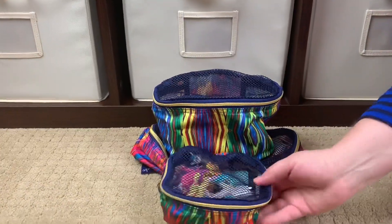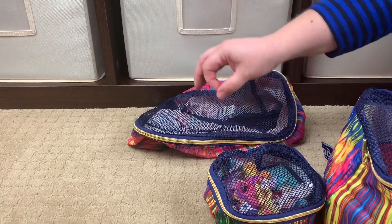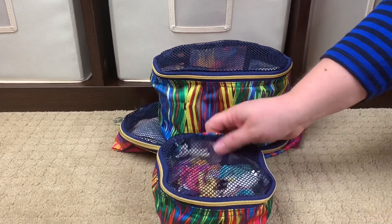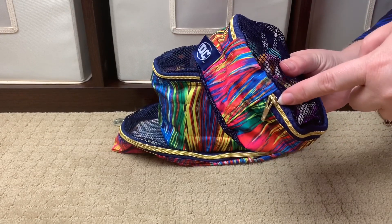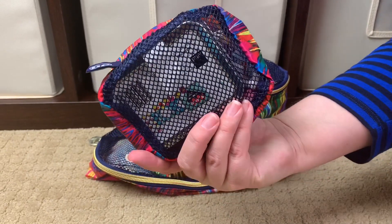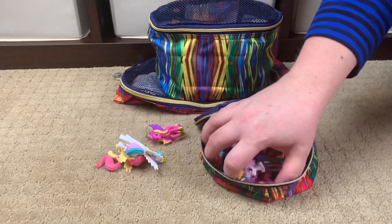The other thing JuJuBe sent to me were the Be Organized pouches — it comes in a set of three: a small, a medium, and a large. I love the Be Organized pieces — they're so good and functional. I want to show you a couple of ways I like to pack these up. This is the small. The small has a single zipper pull, the fabric DC logo on one side and JuJuBe on the other, and this mesh is a navy blue with gold zippers and gold hardware.